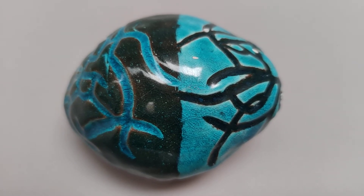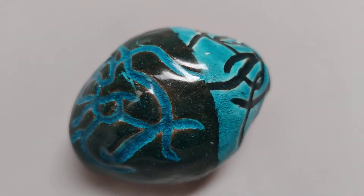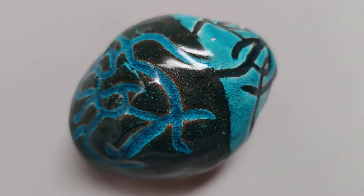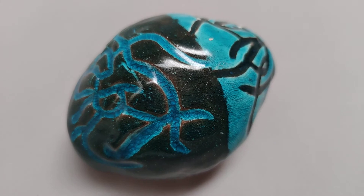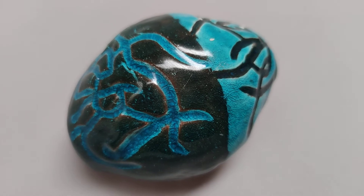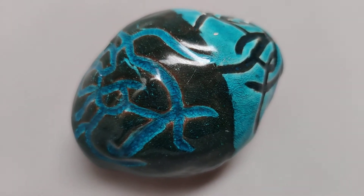I would take a picture here — click — and maybe I would do another one. This is also a nice picture. Do you see how I have the piece sort of diagonal? And that beautiful glaze is showing off very nicely.